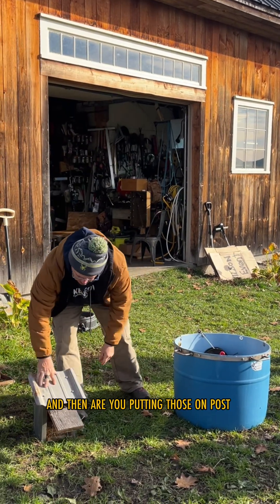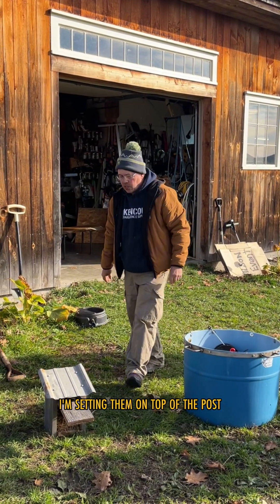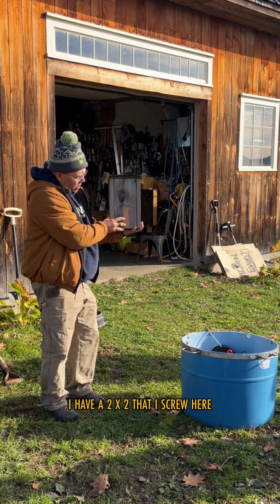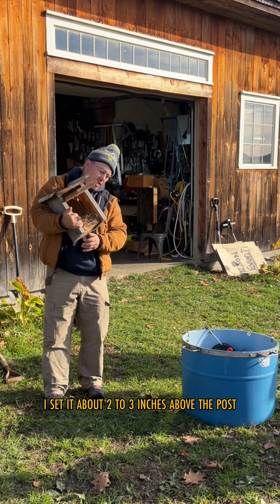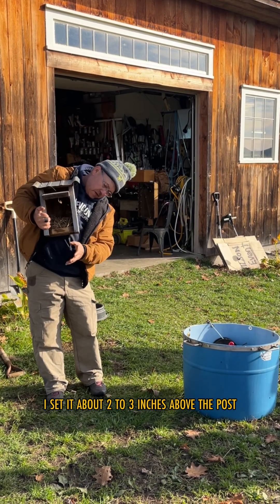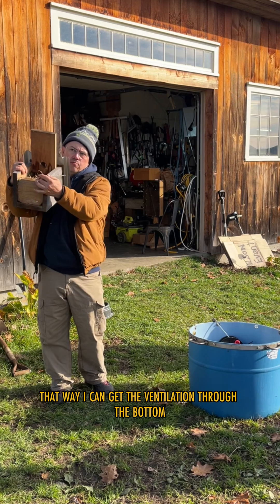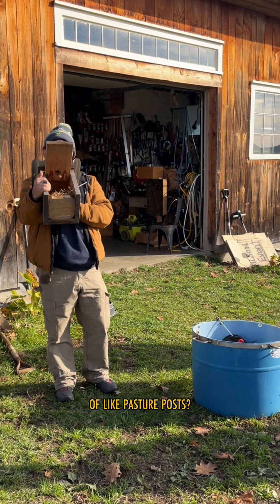I'm putting one off the post. I have a two-by-two that I screw here, and then I set it about two to three inches above the post so I can get ventilation through the bottom.